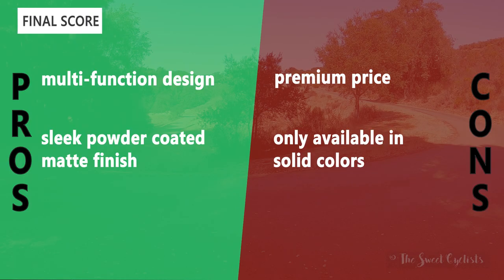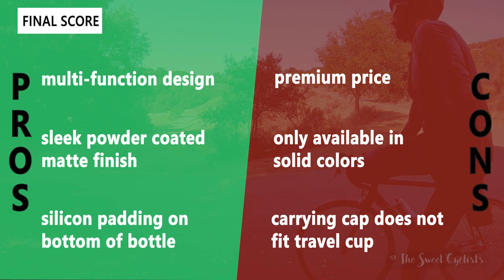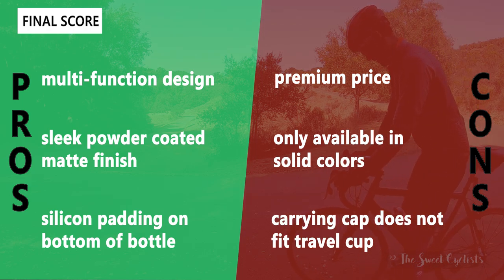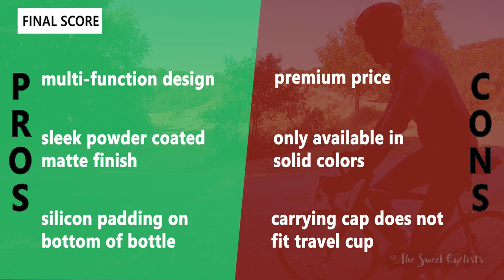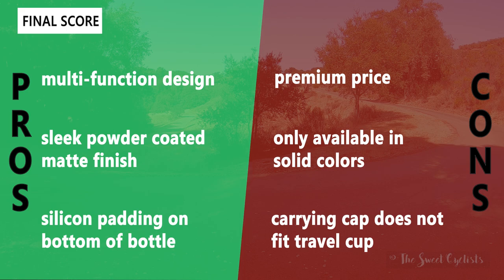Now let's go over the pros and cons for the Camelbak MultiBev. What we like about it is the multi-function design with the removable travel cup and interchangeable lids — it has a lot of versatility. It also has a very sleek powder coated matte finish that looks premium and feels robust. Finally, the silicone padding on the bottom prevents it from sliding, which is a nice subtle feature.